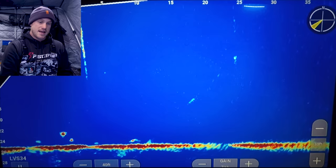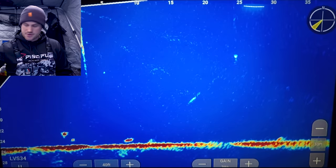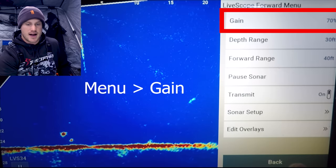It looks like we have a fish cruising in here — you can see I'm getting a little bit more grain on the screen, so I'm going to drop that gain down just a little bit. Starting right in on your main screen, this is in forward mode. As I go into menu, you can see some maybe tullibees or panfish cruising through.